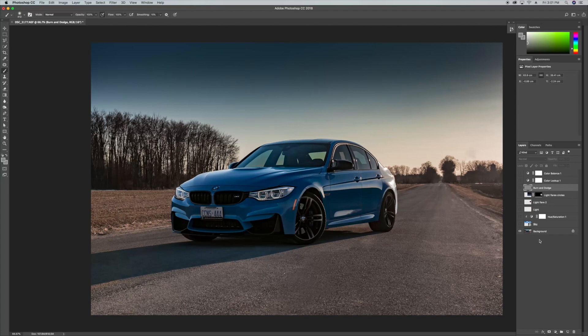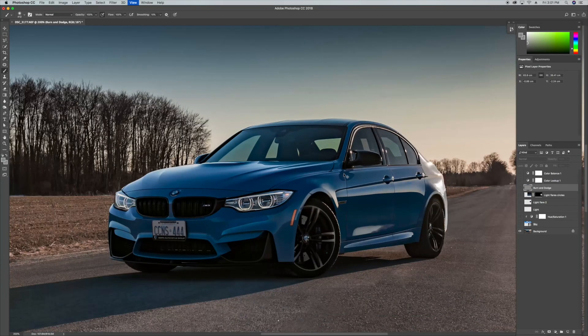Using the same techniques I applied to the front bumper for the rest of the car, I was able to eliminate a lot of the reflections and blemishes from the rest of the car. As you can see, it looks much cleaner now.